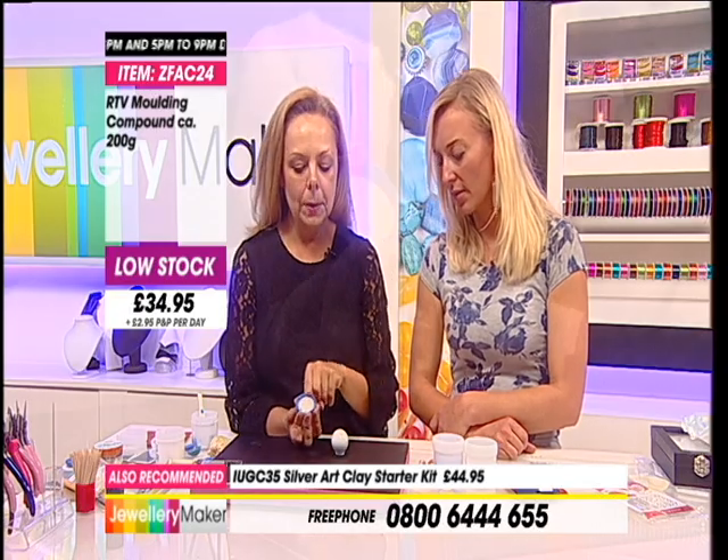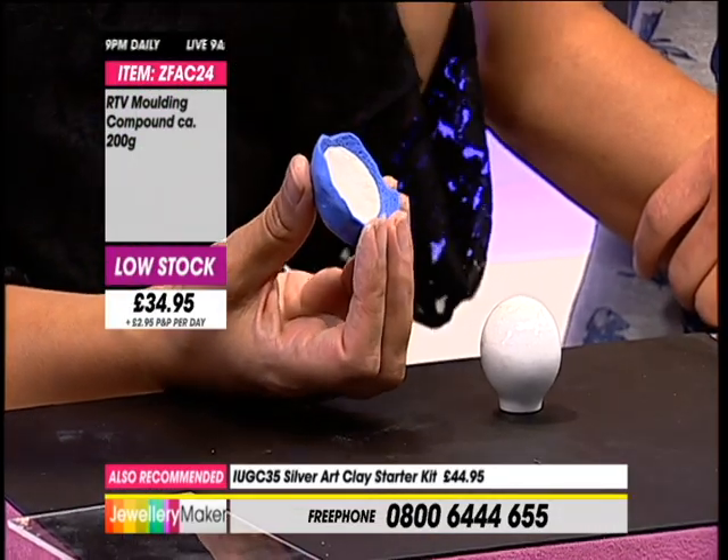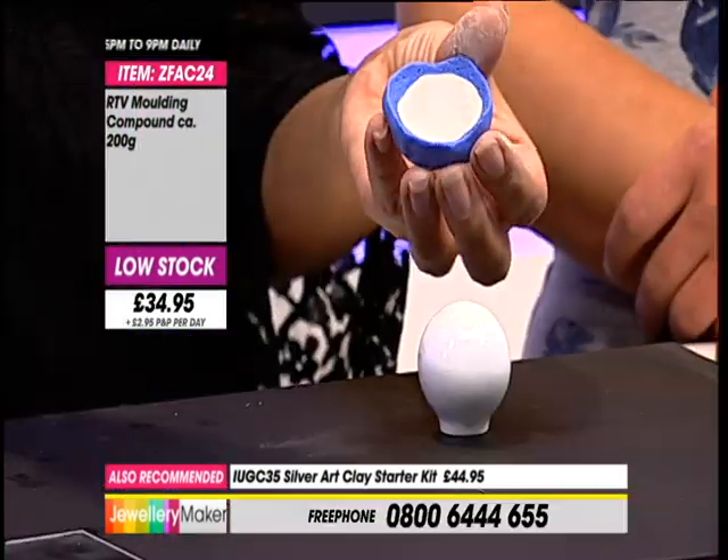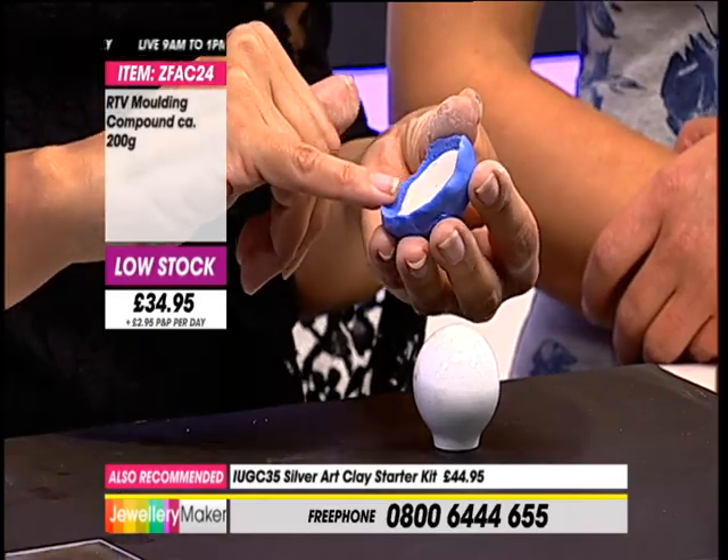What I would advise on this particular piece is to leave that in the mould for about 10 minutes, just to get a bit of substance and to dry out a little bit. It will still be flexible, it will still be moist, but it will have disconnected itself a little bit more from the silicone.